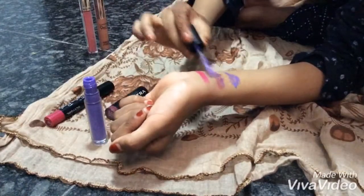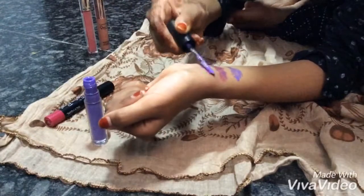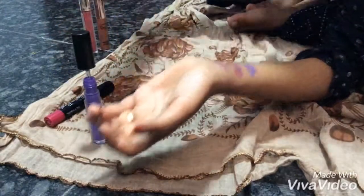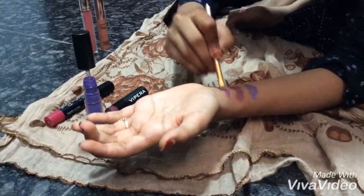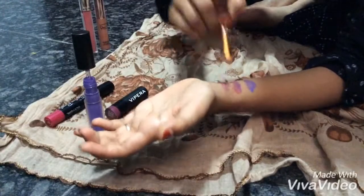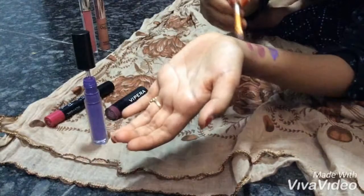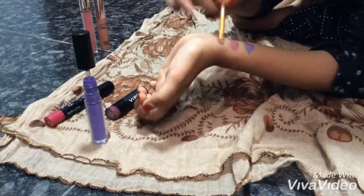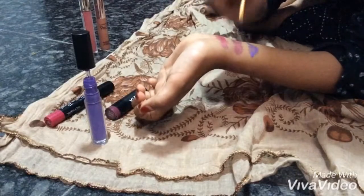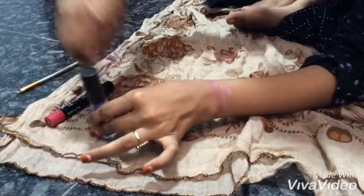I will put a laser on the other side. I will put the laser on my eyes. Let's see what I'm going to do.